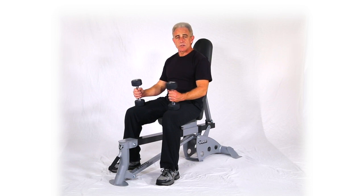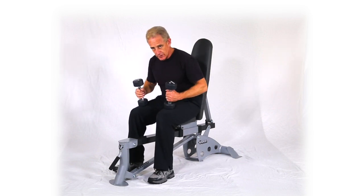This next move is side delt cross raises. We'll be doing them seated on a bench with two dumbbells, both hands. There are three variations that we like to do on the delt moves.